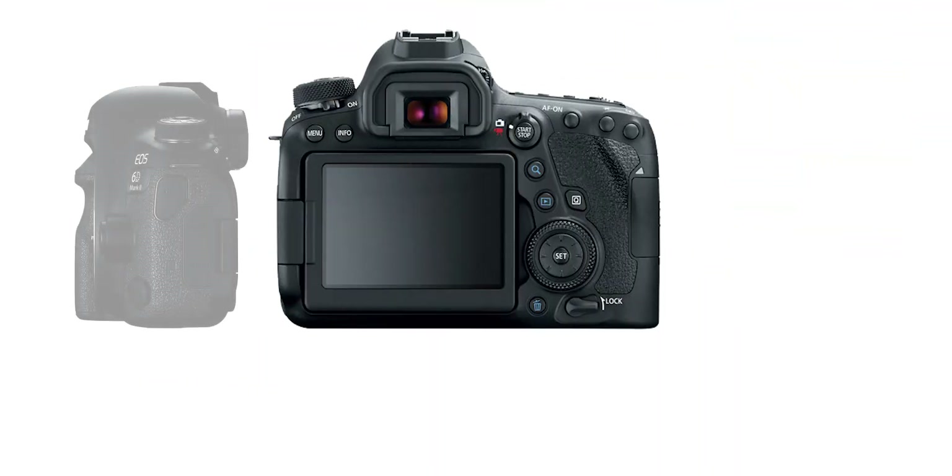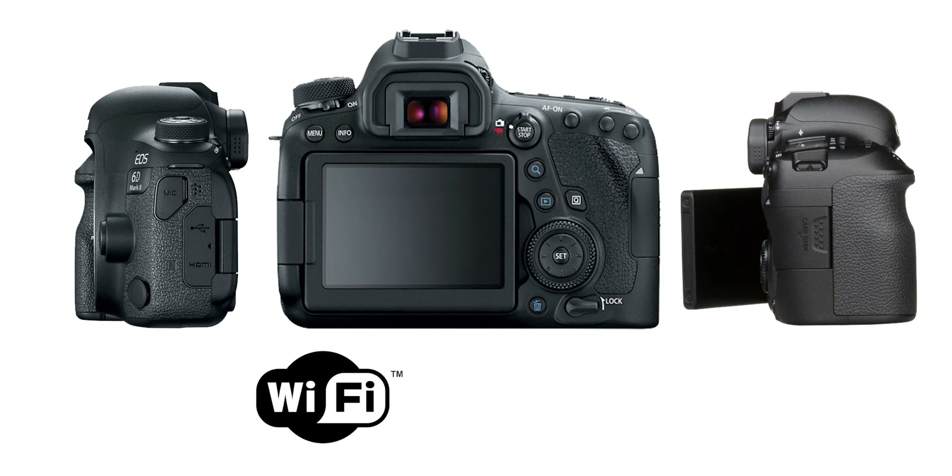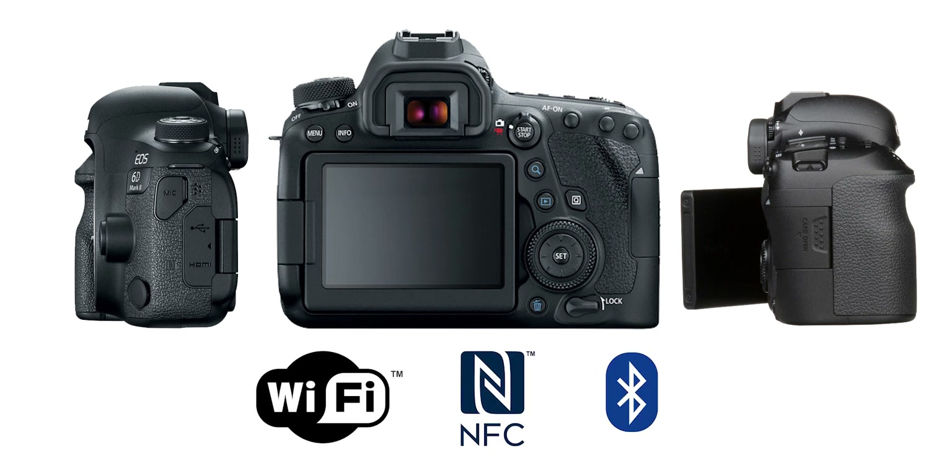In terms of connectivity, the 6D Mark II comes with built-in WiFi, NFC, and Bluetooth, which makes it a lot easier to transfer your photos and videos to your smartphone or tablet. It also supports remote shooting using the Canon Camera Connect app.